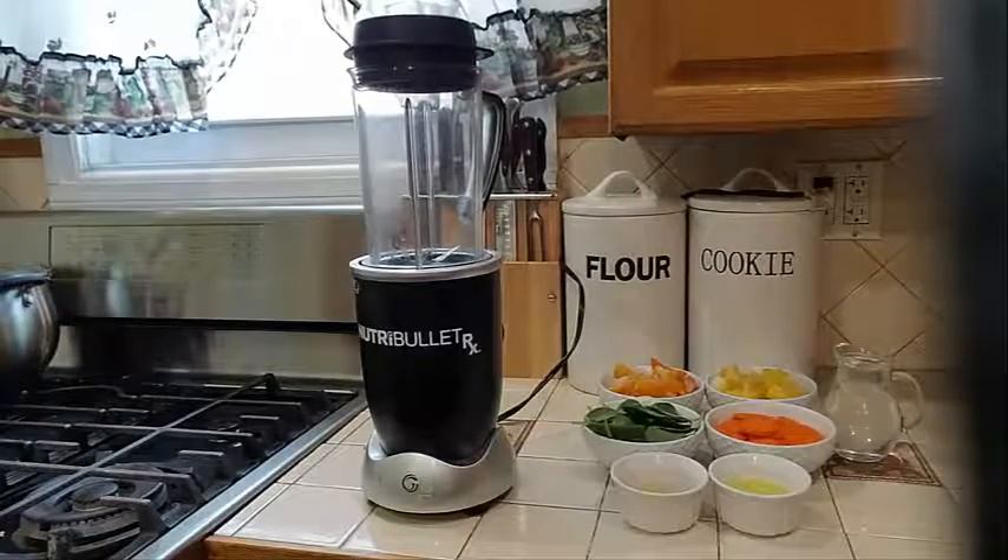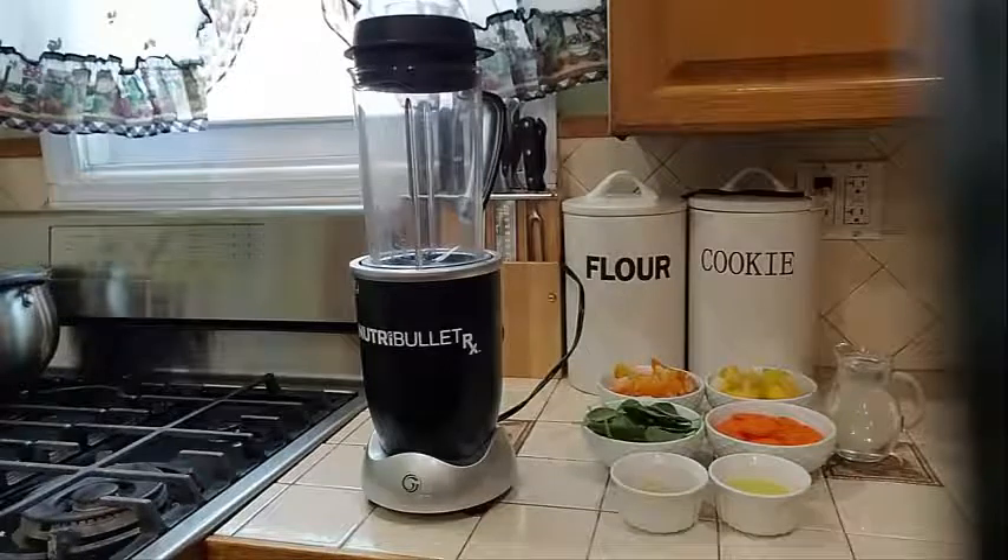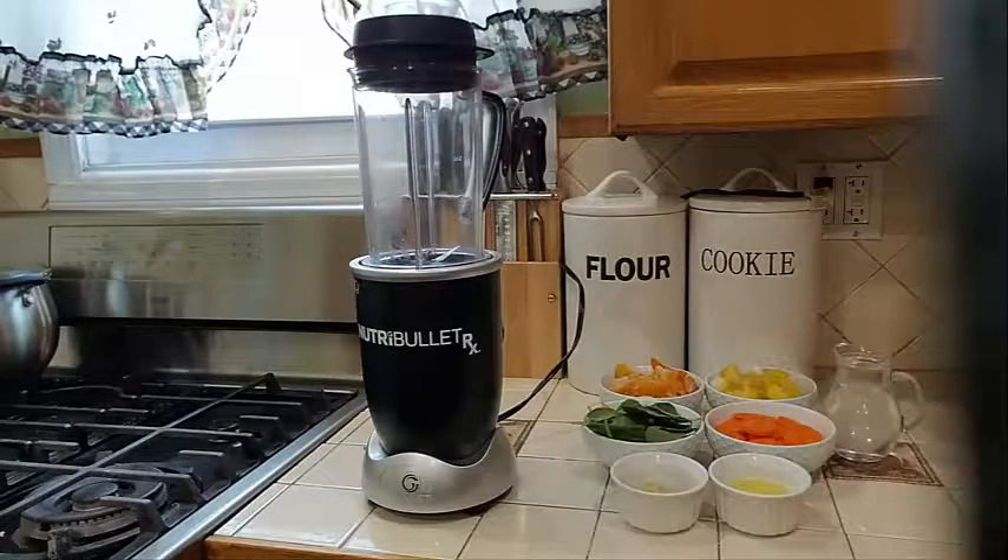Today is my day 2 smoothie. What I am going to be making here today is a pineapple and peach smoothie with a little bit of vegetables, some lemon juice, and some ginger.